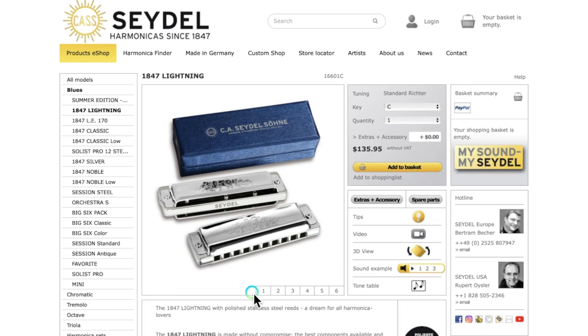Let's go take a look at this 1847 Lightning on Seydel's sales page. The first thing I want to point out is the price. This harmonica is $135.95 currently on Seydel's official website. This is an expensive harmonica. You can even start getting semi-custom harmonicas at this price point, so this harmonica really needs to be very playable, very responsive, and not have reed problems, in my opinion, to justify this higher price tag.